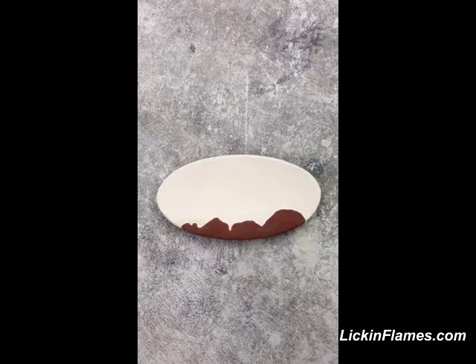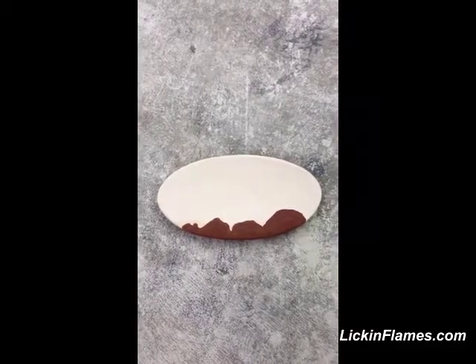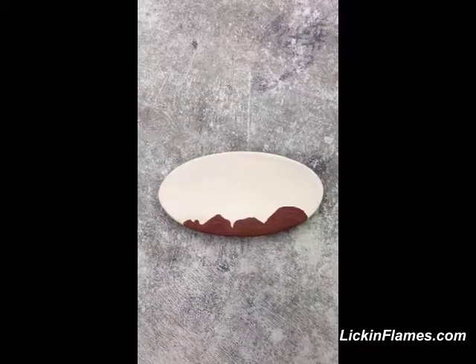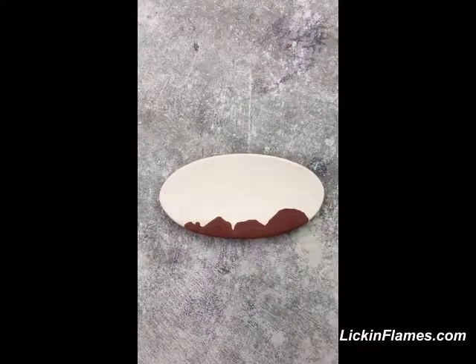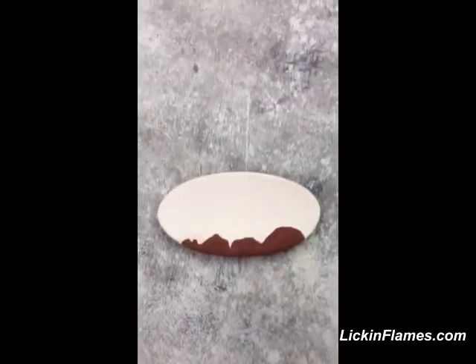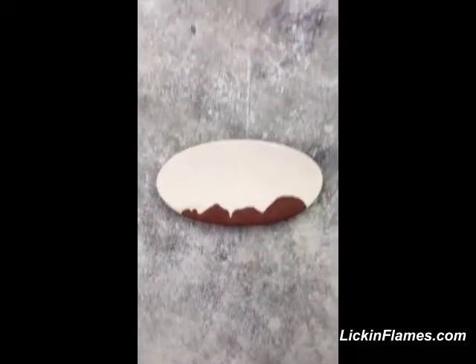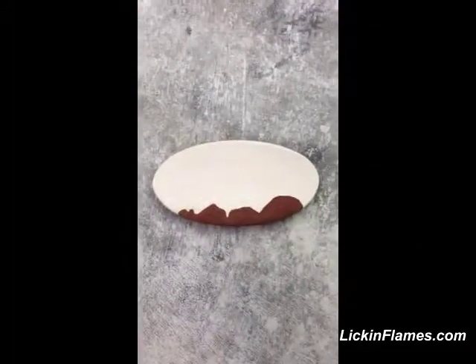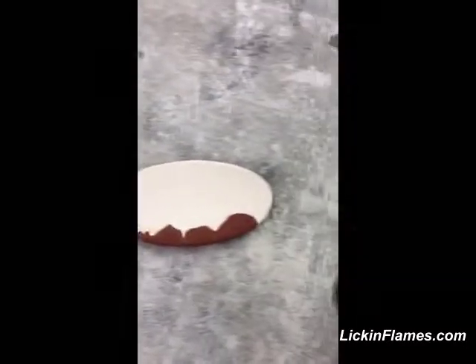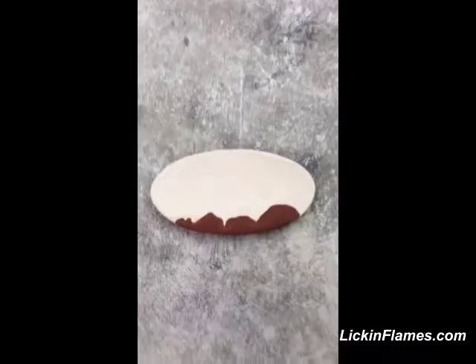So we're at a place where we can either finish the video now, or we can wait and include the picture of the piece tomorrow. Which would you prefer — would you like to see the video completed now and never see the unfinished piece, or would you like to wait until tomorrow to see the whole thing?